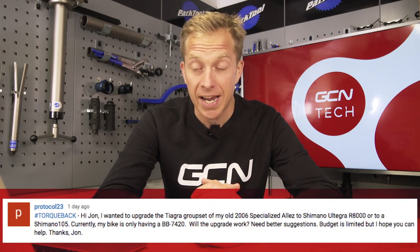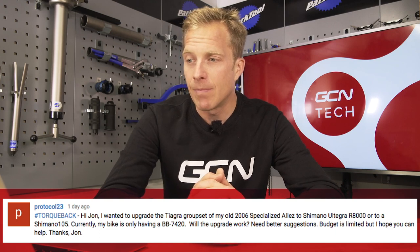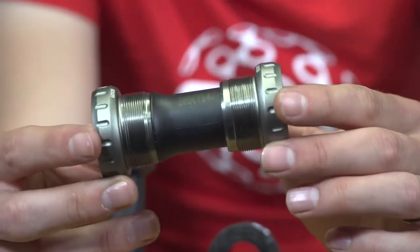Next question comes from Protocol23: 'I want to upgrade the Tiagra groupset on my 2006 Specialized Allez to Shimano Ultegra R8000 or Shimano 105. Currently my bike only has a BB7420. Will the upgrade work?' This will be a really nice upgrade. That bike is going to have a BSA — British-threaded bottom bracket. As far as I know, Specialized didn't use Italian thread or press fit back then, so yes, it is going to work. Some people will say you're putting an 11-speed chainset onto a 9-speed bike, but I've never run into problems with that and I'm 99.9% certain it's going to work. You'll also save yourself a lot of weight.